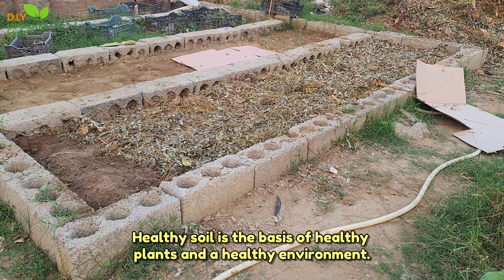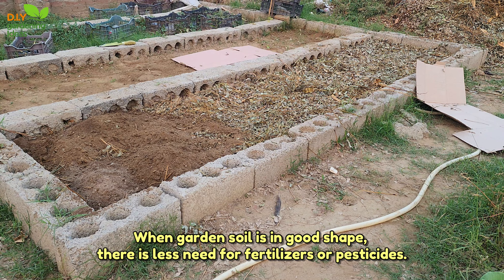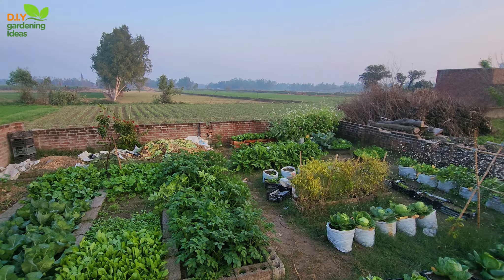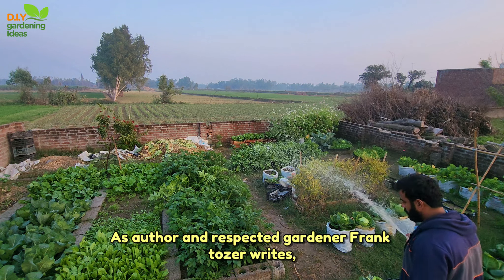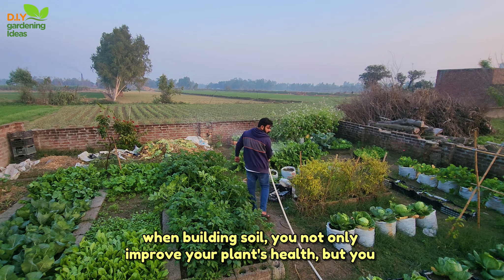Healthy soil is the basis of healthy plants and a healthy environment. When garden soil is in good shape, there is less need for fertilizers or pesticides. As author and respected gardener Frank Tozer writes, when building soil, you not only improve your plant's health, but you can also improve your own.